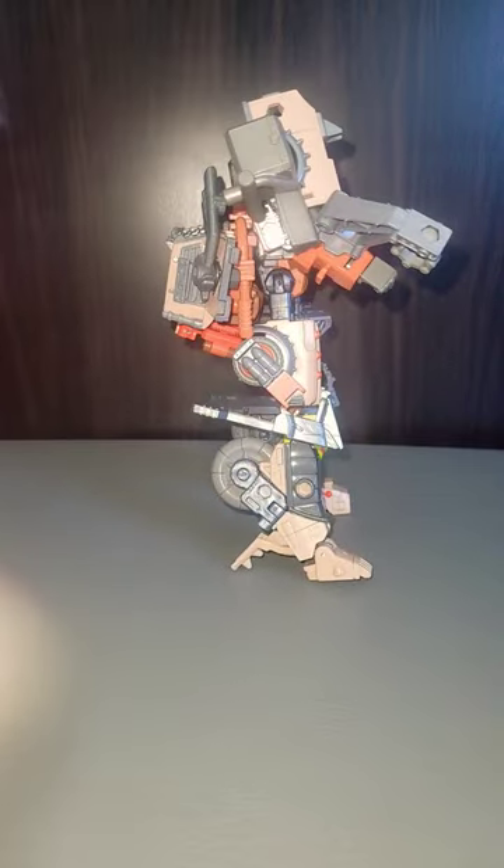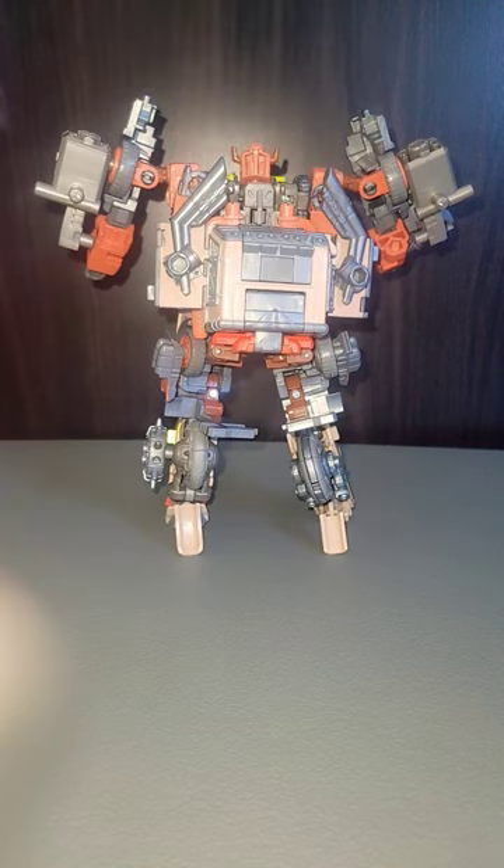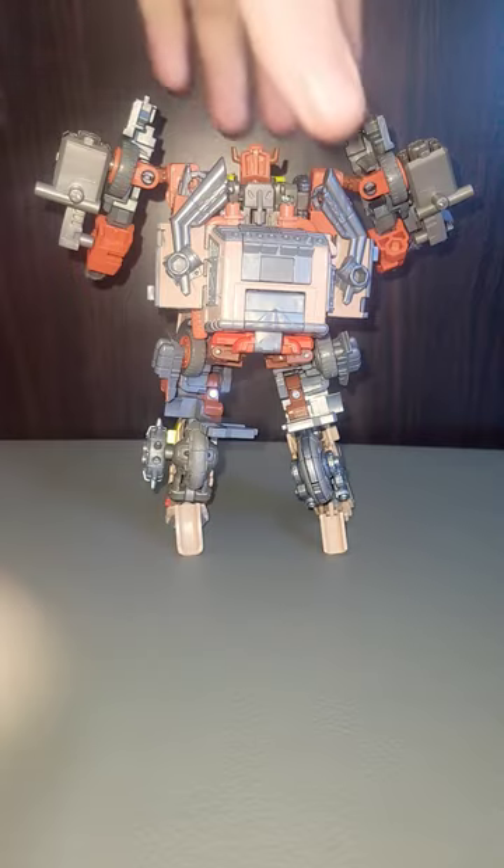Here he is from the side. And here he is from the back. Using the pipes, by the way, to hold the back piece on here.